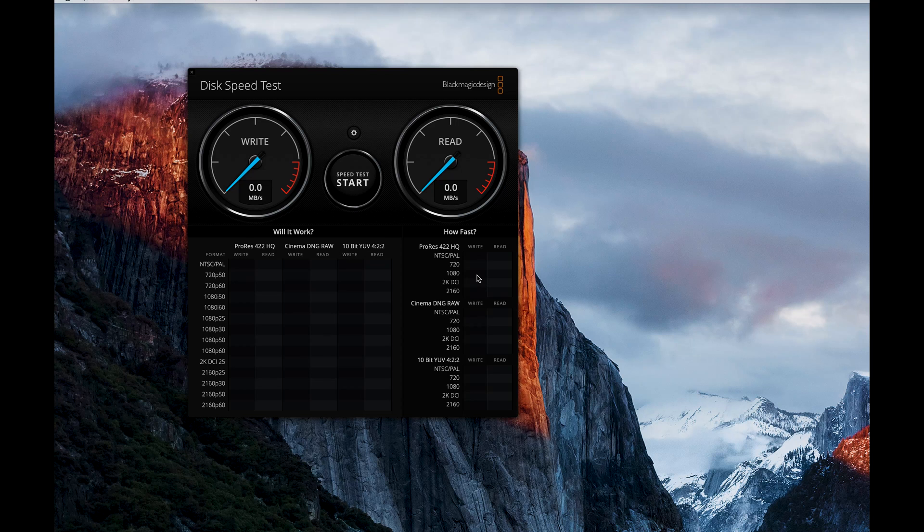I'll put another link in the box below so you can easily find it. One thing I will mention is that it is quite stiff to push the card into the slot, so please be careful — don't push the card in too hard or you risk snapping it. Slow and steady definitely wins the day. So what we're going to do is put the card through a couple of tests using the Blackmagic Design Disk Speed Test, comparing it to the original 95 megabytes a second card. For the first test we're using the SanDisk Extreme Pro 95 megabytes a second 128 gigabyte card.